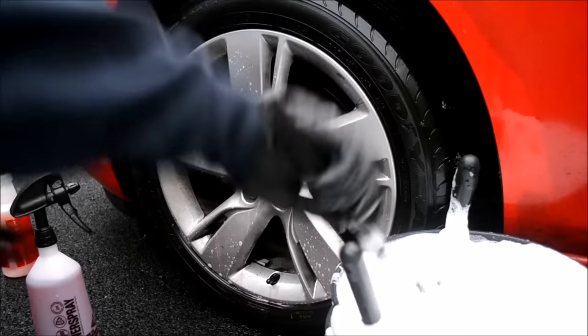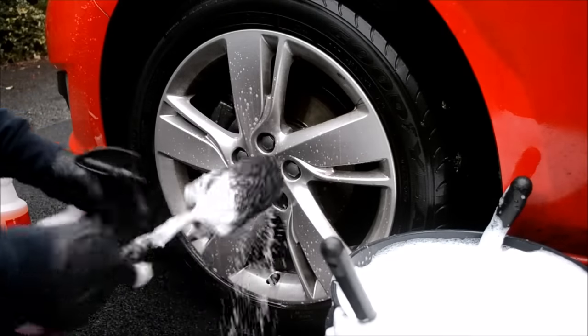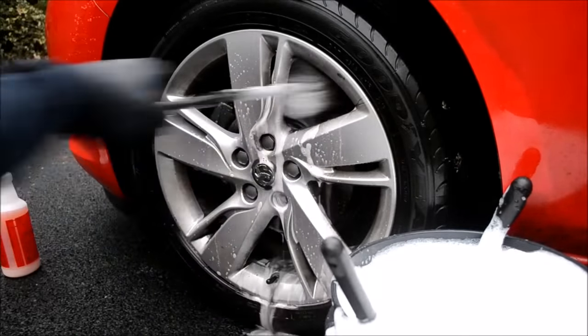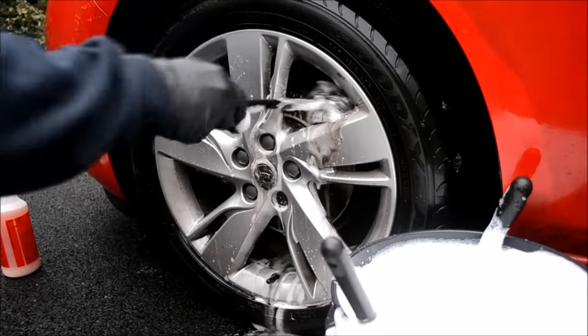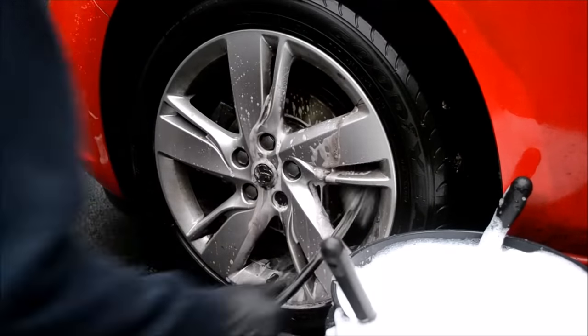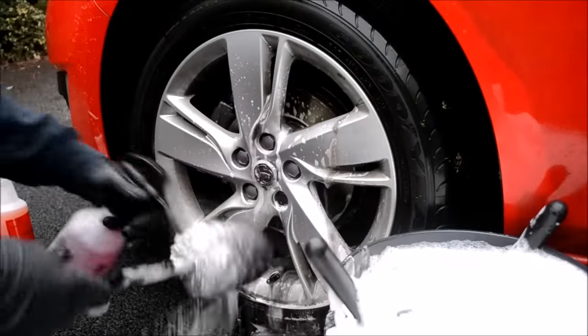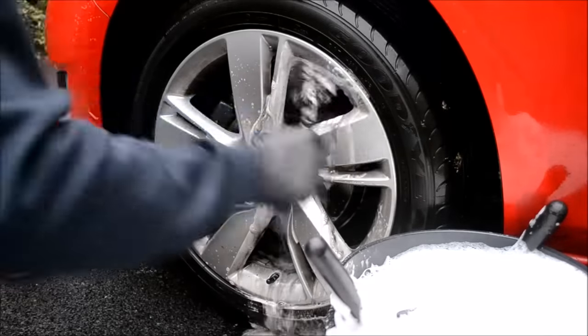Take your first cleaning implement, spritz a few sprays of wheel cleaner onto the brush and begin cleaning. If you're starting with the inside of the wheel, begin at the top and not the bottom. This allows the cleaning product to run down the sides inside the wheel. By working from the top to the bottom, your wheel cleaner will be more effective, being allowed to sit on the wheel for a maximum amount of time.